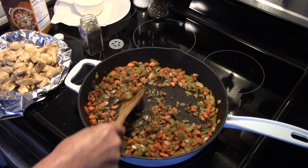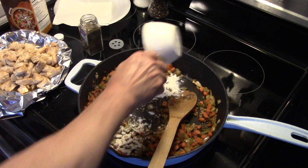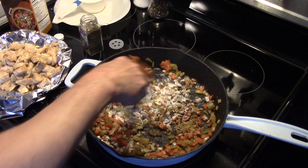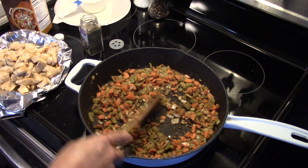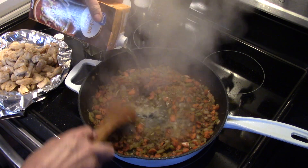I'm gonna add in three teaspoons of flour and allow this to cook for a minute to get that flour taste out. Now that that cooked for two or three minutes, I'm gonna add in two cups of chicken broth — it's still in the four-cup container so I'm just gonna eyeball it.